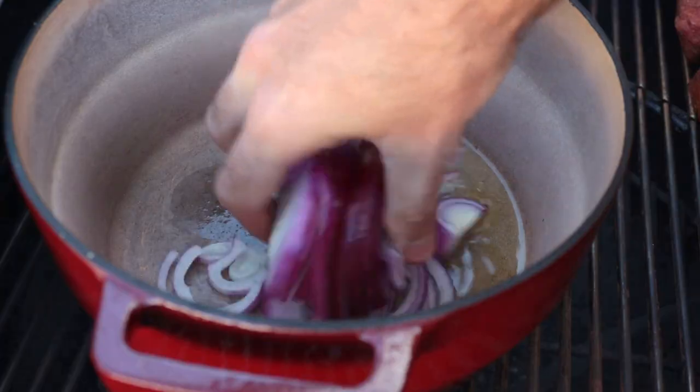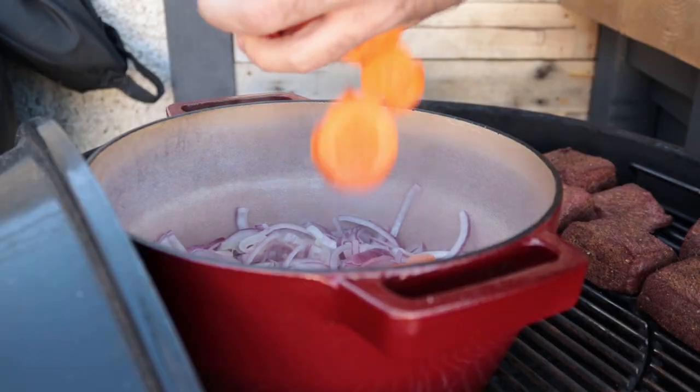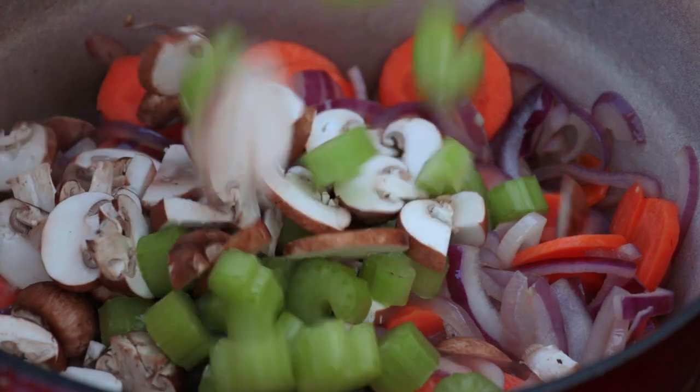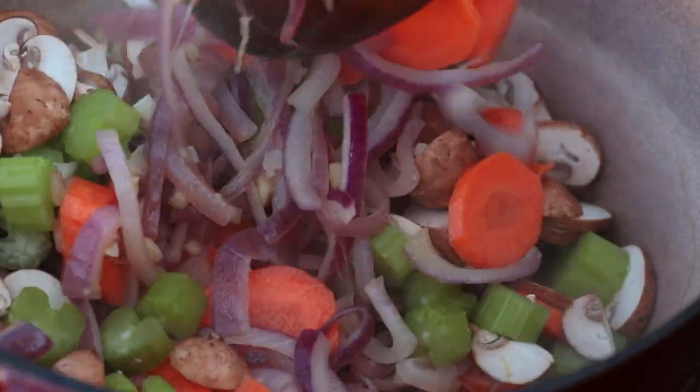After 15-20 minutes your brisket should have taken on enough smoke — just enough to give that subtle flavour. Into your preheated pot, add a couple of tablespoons of olive oil, then go straight in with the onions and the garlic. Give that a few minutes for the onions to start to soften and you'll smell the garlic getting very aromatic — that's when you know it's ready for the carrots. Carrots take a little longer than the celery and mushrooms, so get them in next, then add the celery and mushrooms. Give everything a good mix and season with salt and pepper.